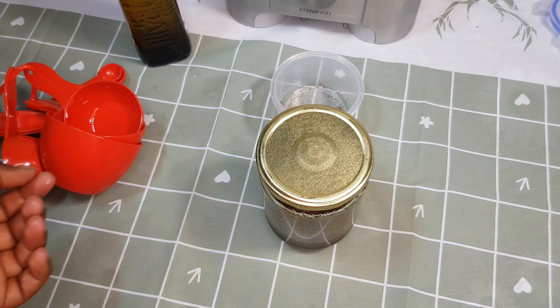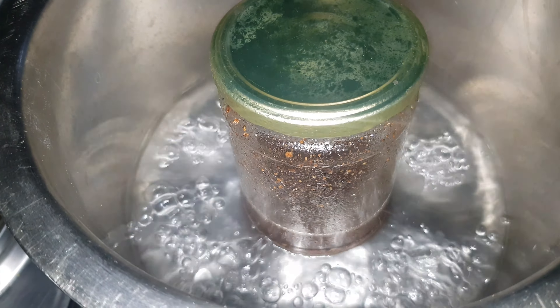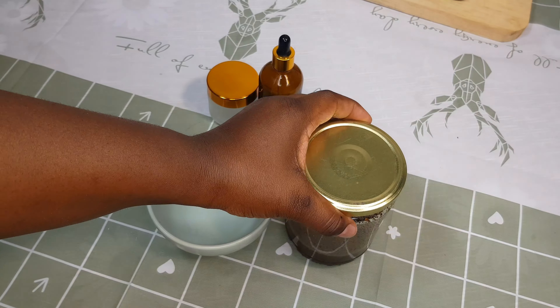Now I'm going to take my pot, put in water, then put the jar inside the water and let it boil for 20 minutes under low heat.